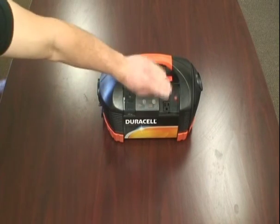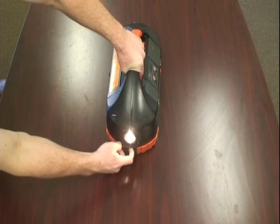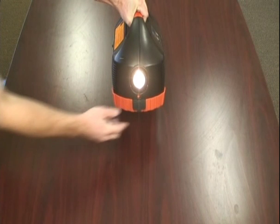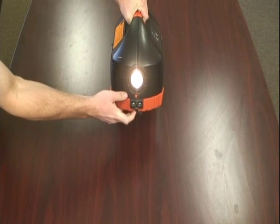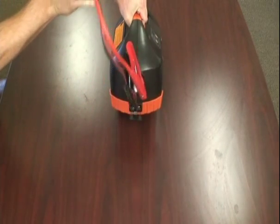To the left of the Duracell PowerPak we have a flashlight that comes with it and it comes out pretty bright as you can see. There is a switch on the bottom. And right below it are the jump start power negative for the jumper cables, and I will show those in a second — which are these cables right here.